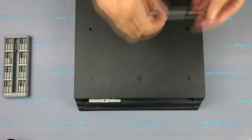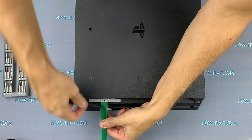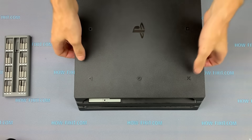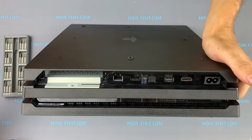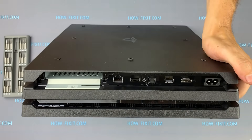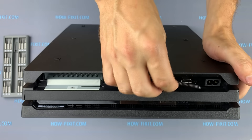Let's start the disassembly by removing the hard drive. Take the Phillips screwdriver, remove the screw, and take out the hard drive. Next, remove the warranty seal and the back film. Under the warranty seal is a screw that will need to be removed.